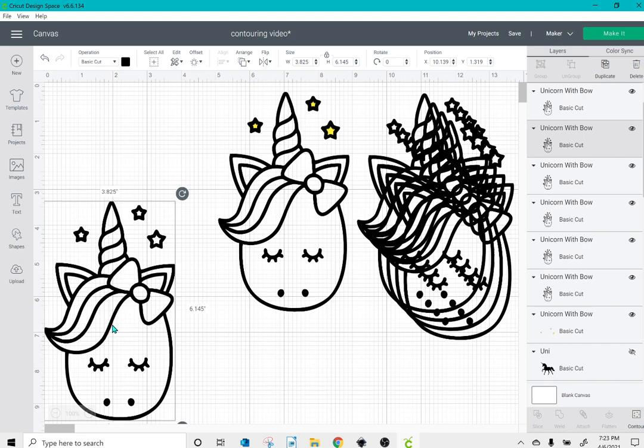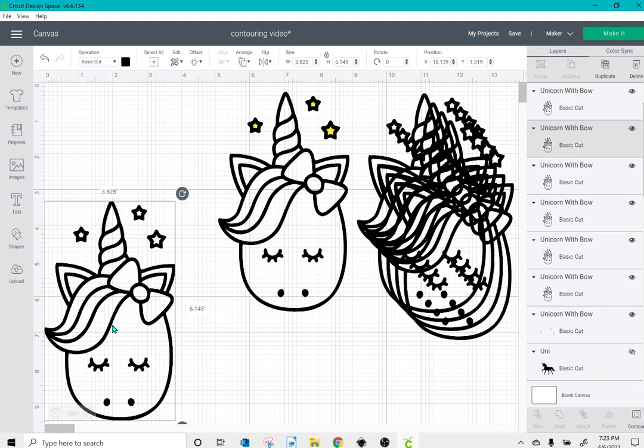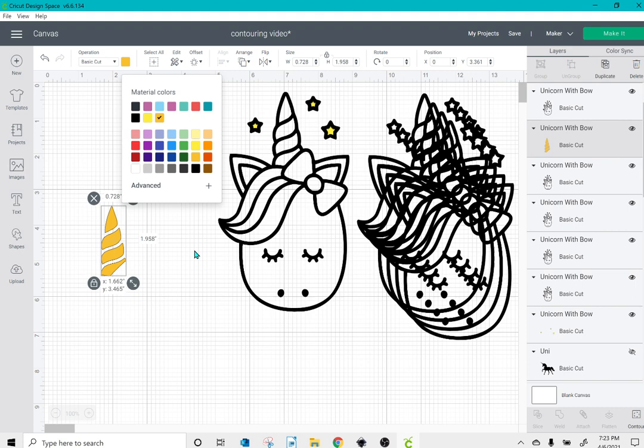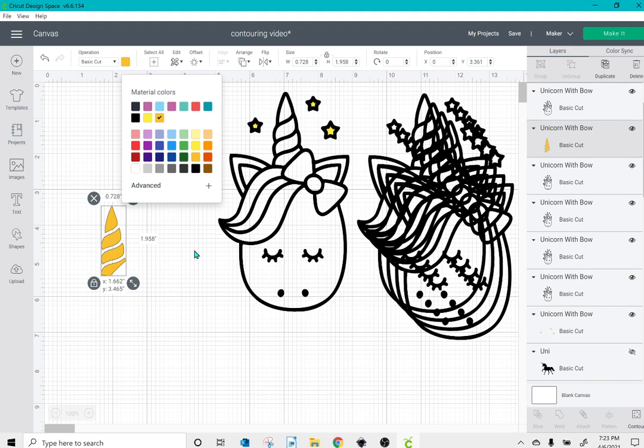I'm then going to take my next layer, click contour, and click hide all contours. This time I'll click everything I want to be gold — so the inside of the horn. Once I've done that, I click the top box and X out, and I'm left with just the pieces I clicked on. I can then change that to gold and put it in place.